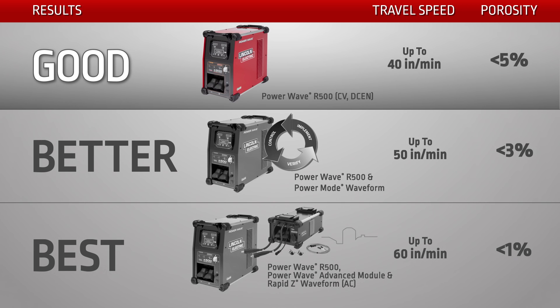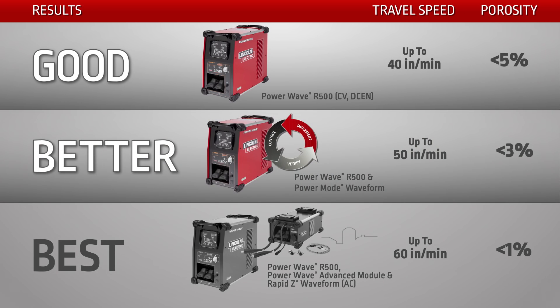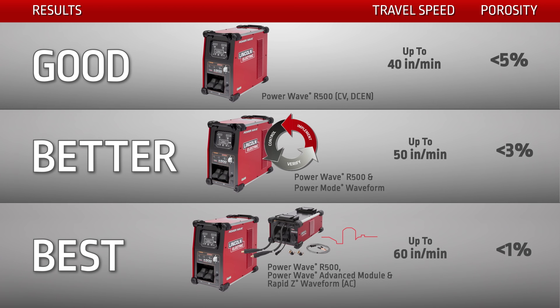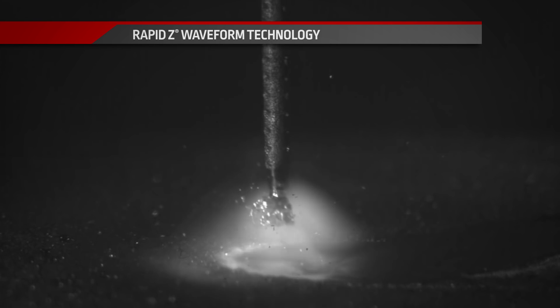Push your throughput and quality to the maximum by combining Metal Shield Z with Lincoln Electric's PowerWave advanced process solutions. Our equipment and waveform control technology deliver exceptional stability when welding galvanized material. Our tailored Rapid Z waveform can push travel speeds beyond 55 inches per minute with zero surface porosity and less than 1% internal porosity.